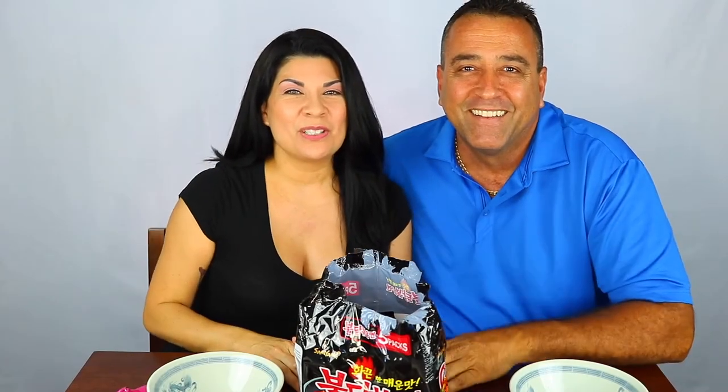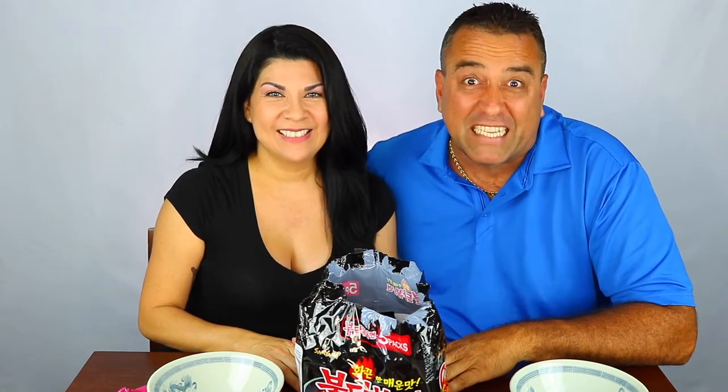Hi guys! So today we're doing the spicy noodle challenge — extra spicy. He finally agreed to do it a few months ago. I'm always down to eat something, even something spicy. This is really supposed to be really really spicy. Fiery hot. Sounds good.